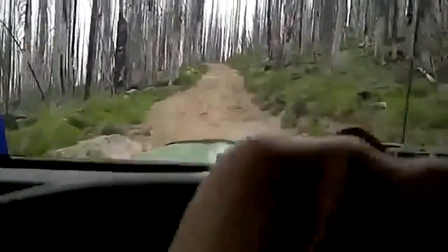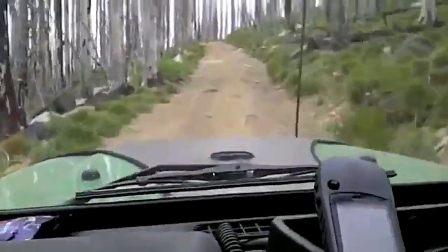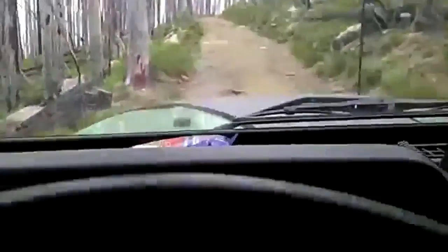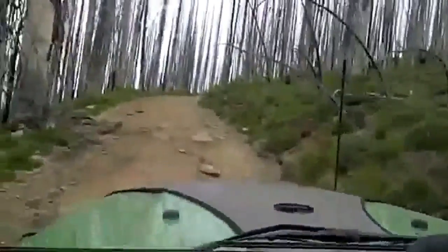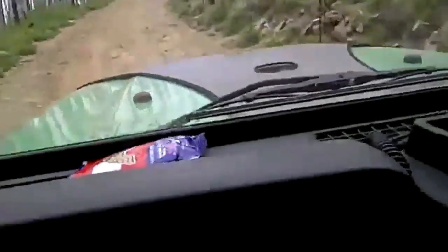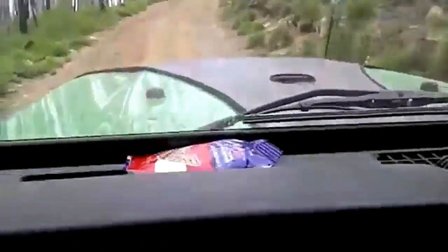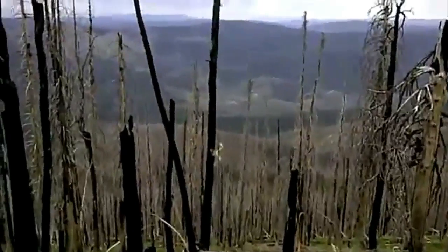Some of this road is a little better than others and some is not so good. This is going up to Burnt Knob. My partner is up ahead to see if we're going to crash or not. Oh yeah, this is fun. I might have to put the camera down and put both hands on the wheel for this one. This is quite the road.